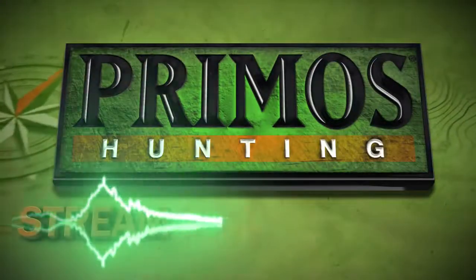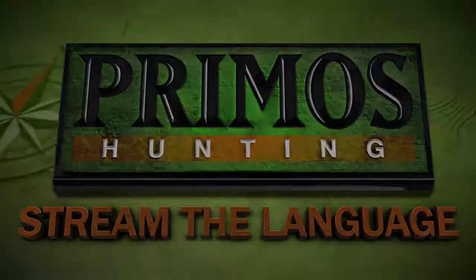Primo's Hunting. Hey folks, I'm Troy Ruiz. I'm over here at Primo's Hunting Calls. We get asked all the time, what do I have to do or what's the first step in learning how to use a mouth call?